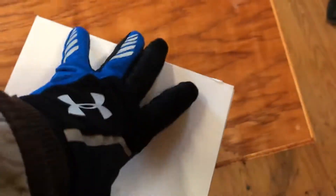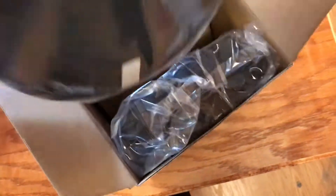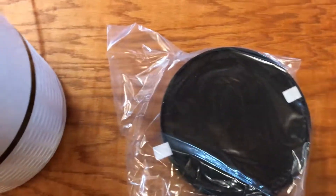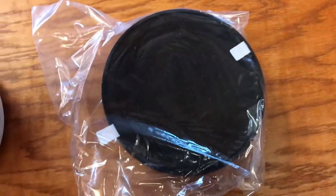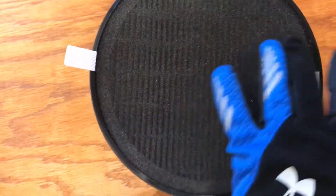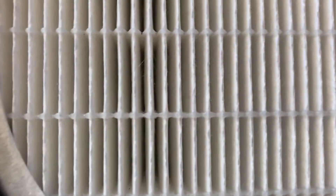This box came with two replacement filters, which is nice. In my experience, these filters last a long time — anywhere from five to seven or eight months depending on the level of dust in your house. Opening the new filter: it looks like this, and it comes with a small black spongy or foamy-looking filter. See how clean and white it is — obviously because it's brand new.